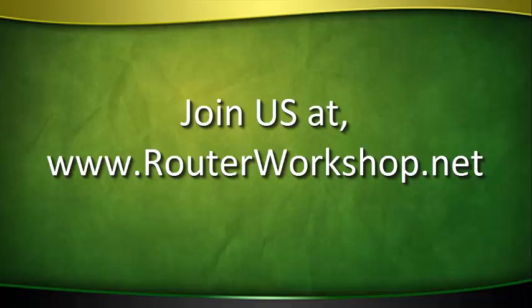There are over 75 hours of comprehensive how-to router video. You will receive one new show of the Router Workshop every seven days. You can join today and start watching the Router Workshop immediately. To join now, go to www.routerworkshop.net.